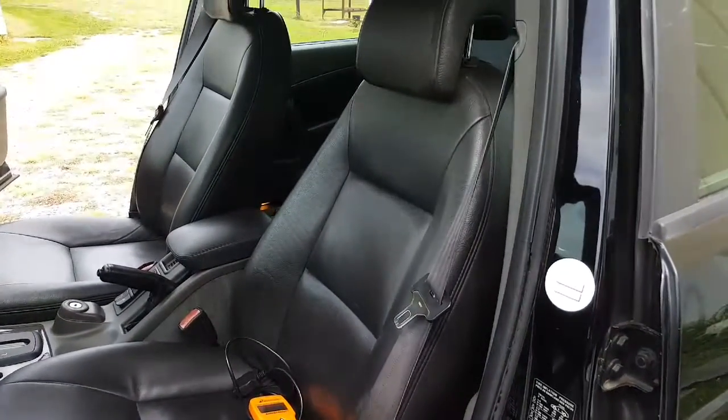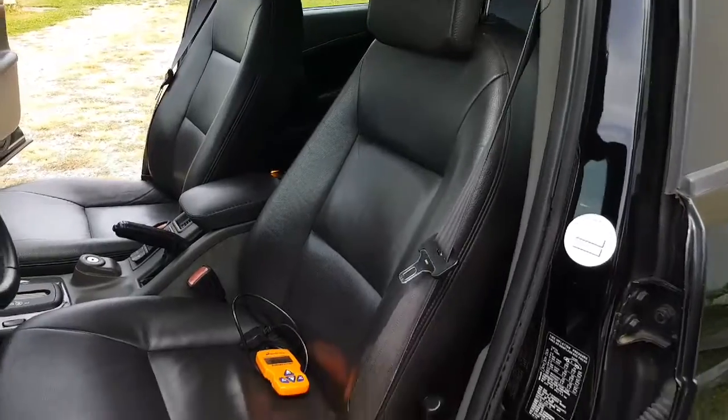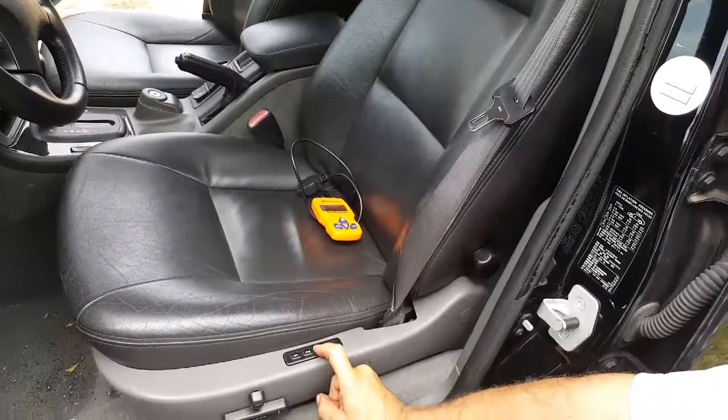Seat back forward, back. Memory one, memory two, memory three.